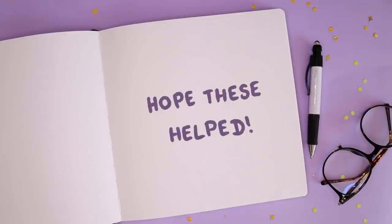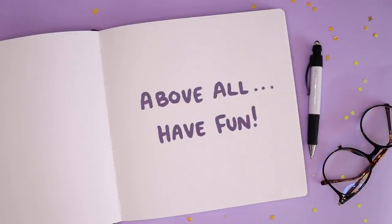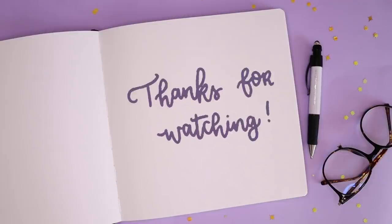And that was all the tips I had for you today. I hope they helped — let me know if there were any you hadn't heard of before that you might try. Above all, have fun with drawing. It's fun as hell. Thanks for watching, have a lovely day, and I will see you guys in my next video. Bye!